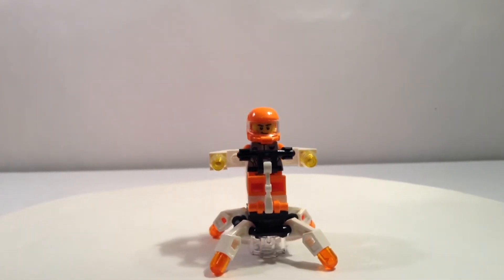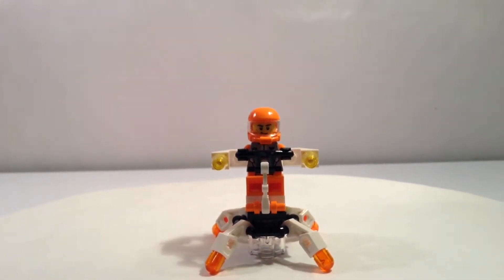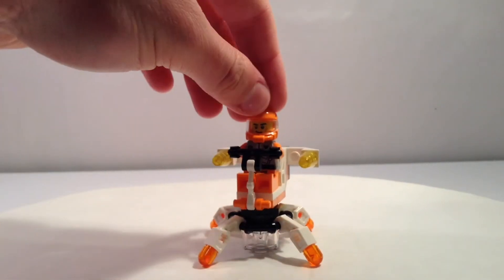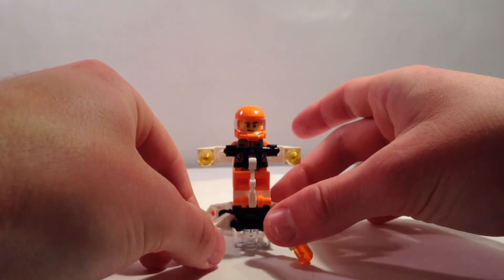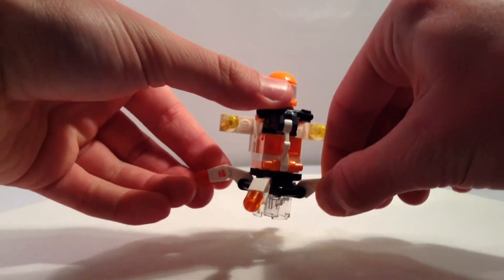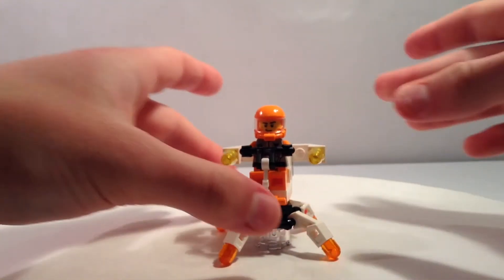I also do like the inclusion of the transparent 2x2 circular brick. I can see why they added that, because this thing would be pretty collapsible otherwise. So they added that so kids can put a good amount of pressure on this, and it also makes it good for putting the legs in different positioning and still having it be able to stand — like it's leaping and in midair with the transparency, or you could just have it all on the ground.